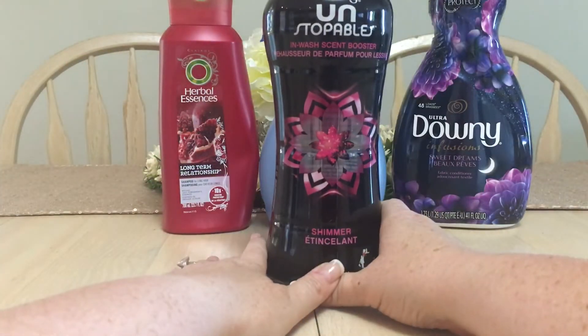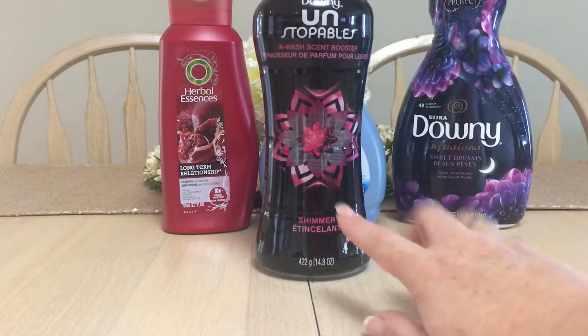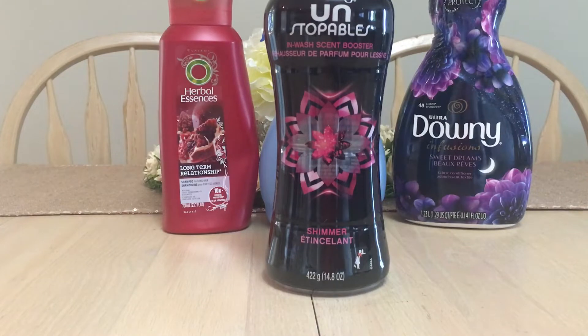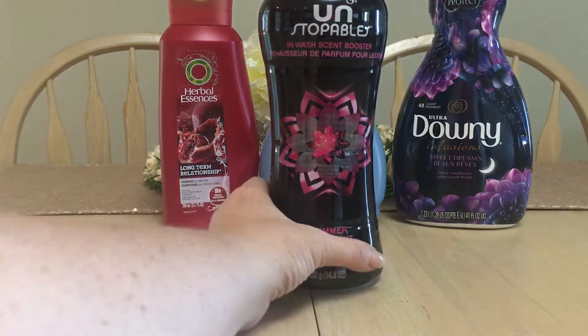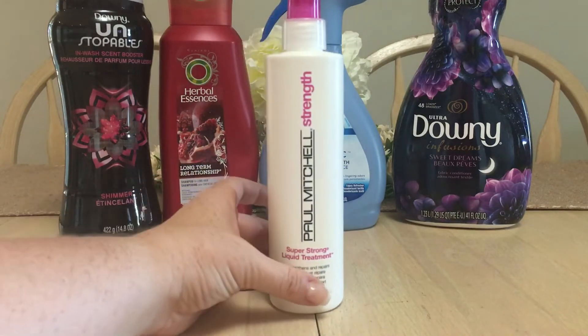I love these — Downy Unstoppables in-wash scent booster. I like the pink-lidded one and the purple-lidded one. These scent boosters are what I use when I wash my athletic gear, because when you sweat at the gym or running, the smell keeps coming out, and it's better than the alternative of stank. You've seen these as empties in my videos quite often.